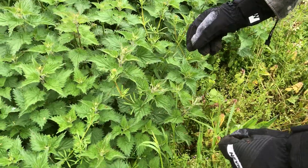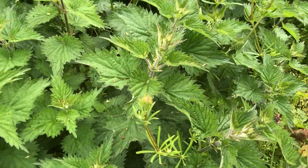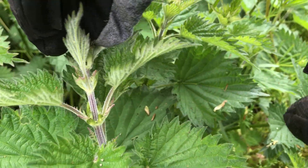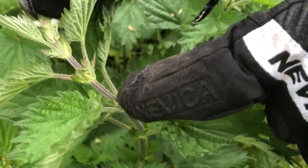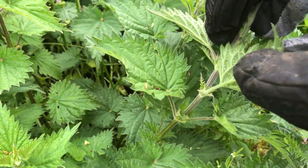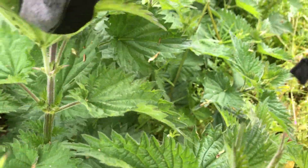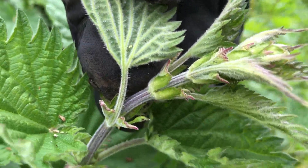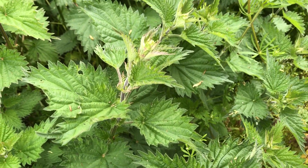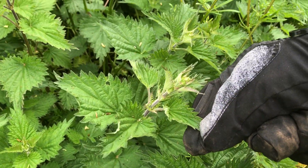There are wannabe nettles, faint nettles, woodland nettles and all sorts — and then there's the stinging nettle that we need. Basically, all you need to know is you see that V shape at the top — it goes in a V shape. And you'll see underneath on the leaves there's a bit of fur; you can see it there — that's the stinging bit. The leaves are quite triangular in shape too.